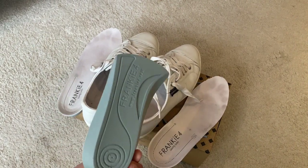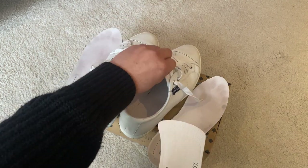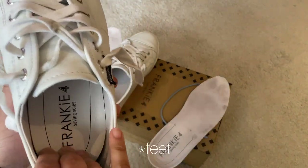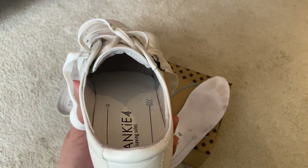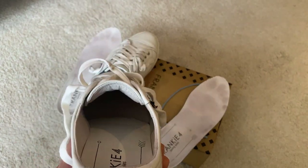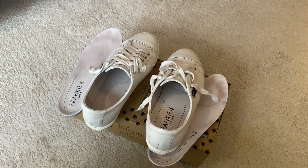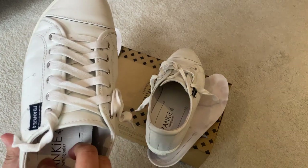Now, back to the video — this is what we call the half foot bed, as mentioned. We recommend it for people who have moderate to wide feet, and if you have half orthotics you can use this as well, as it gives you extra room inside. Let me insert the other foot bed — there we go.